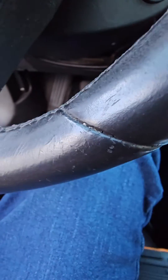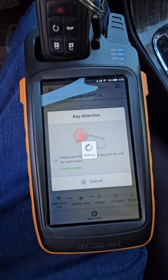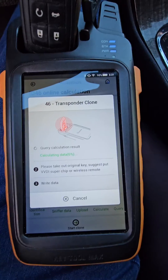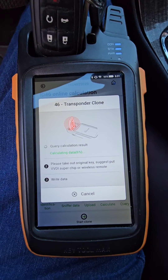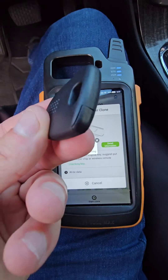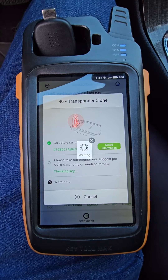Now it wants us to take the original car key and put it back into the antenna. Please take out car key — it's calculating data, so don't get too carried away. It's going to ask you to take it out once it's done and put in your super chip. Take out original key. Our super chip is in this little pocket there. I apologize you can't see it up front, but you'll see here I put it in the antenna, and it should write just fine.